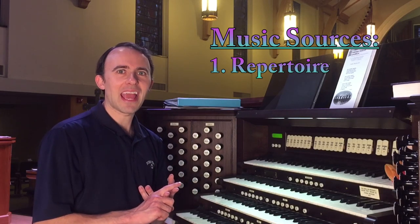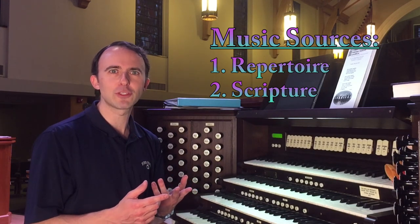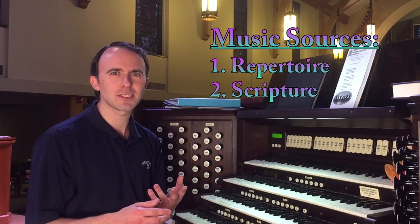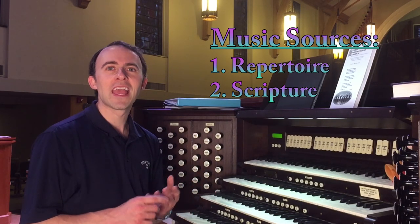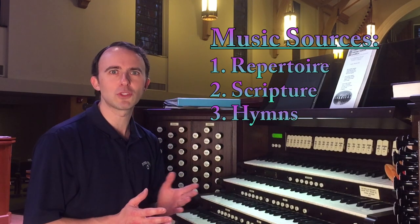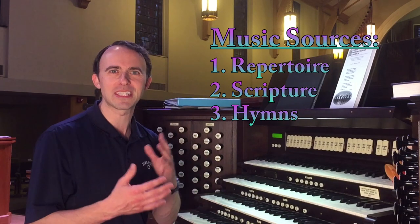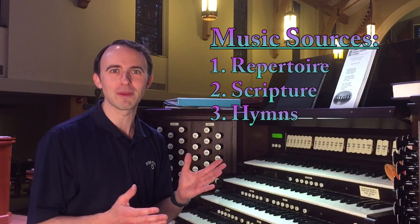The second thing I can look at is the scripture for the day. We usually have two scripture readings from week to week, tied in with what the pastor is preaching on. The third source is the hymns we're doing — we sing two to three hymns every Sunday, and sometimes it's fun to do a prelude or postlude based on one of those hymns, giving the congregation something they can recognize and identify with.